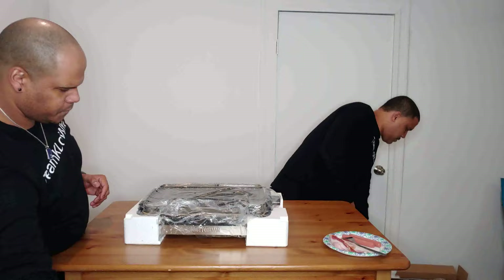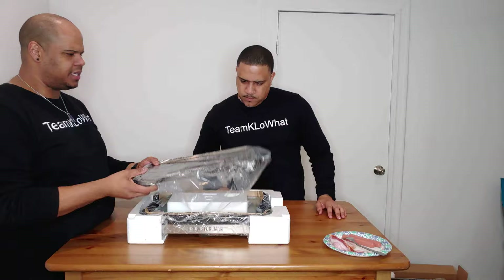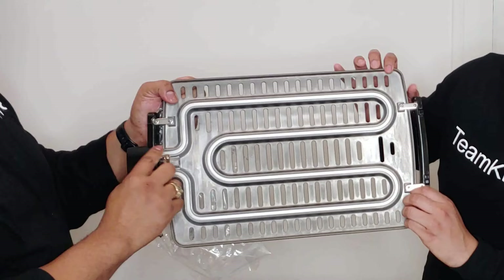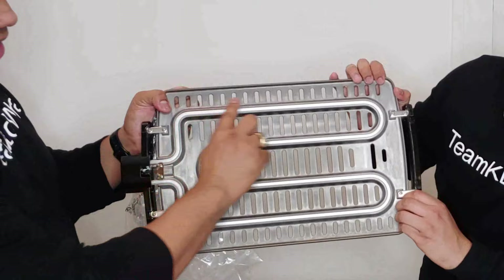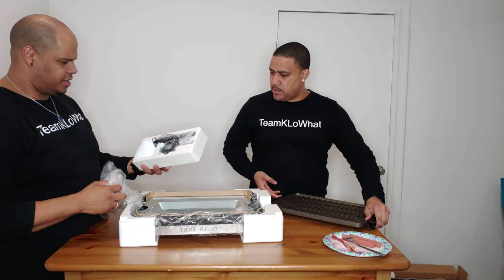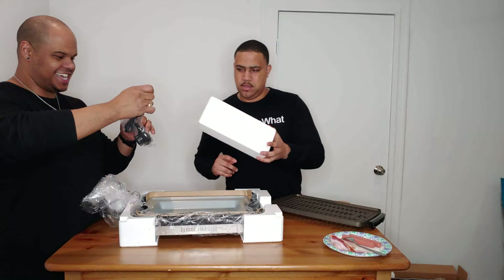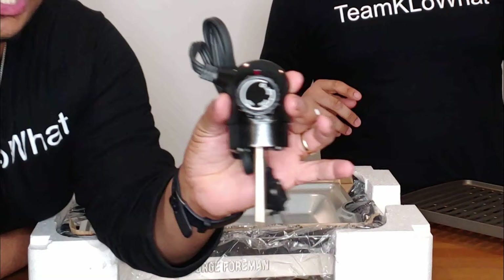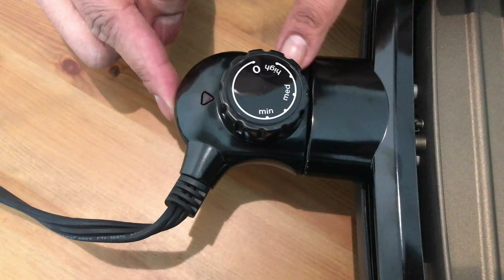Here is the grilling surface — the pan. As you can see, the heating element at the bottom heats up the surface, and then the heat is transmitted to the top through what's essentially a radiator. And here is the plug and the valve control that regulates the temperature on the device. They only have medium, low, and high settings.